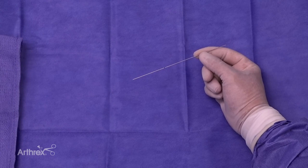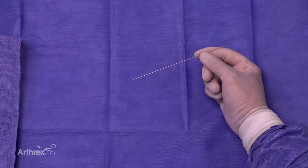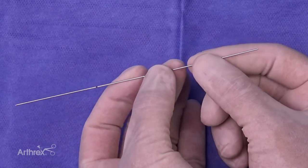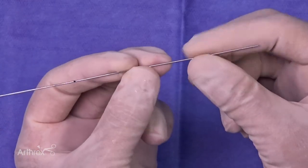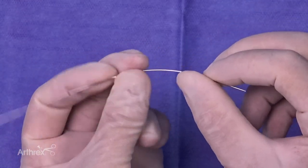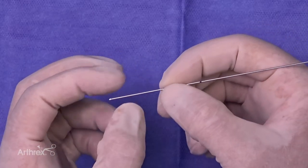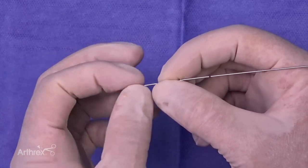Here we have the 0.86 dynamite flex wire. The flex wire is nice — you can see there's a partition here with a little laser line. Two-thirds of it is super elastic, so you can really bend it and it returns back to its native shape and alignment. The other third you can bend and keep it bent, so if you're keeping it out of a toe for K wire fixation, you can still bend that and it'll stay bent.